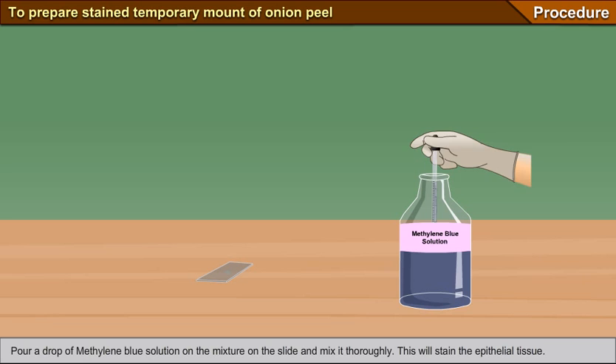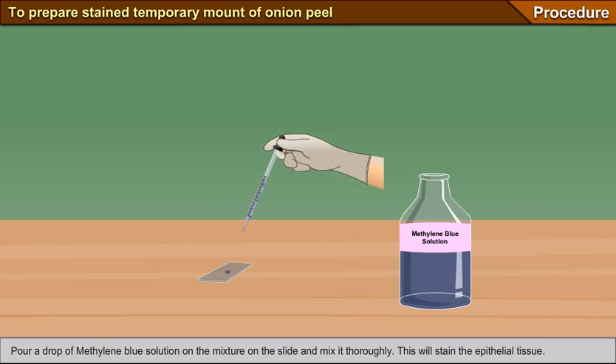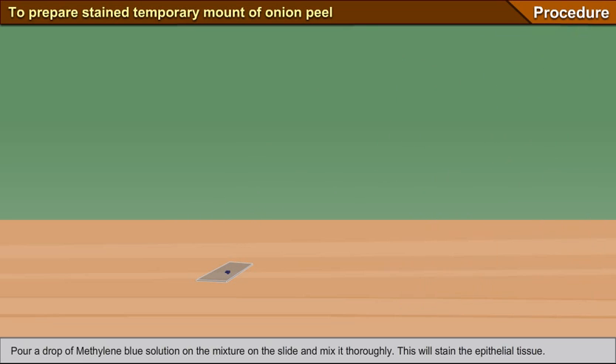Mix the scrape on the toothpick in the drop of water placed on the slide. Pour a drop of methylene blue solution on the mixture on the slide and mix it thoroughly. This will stain the epithelial tissue.